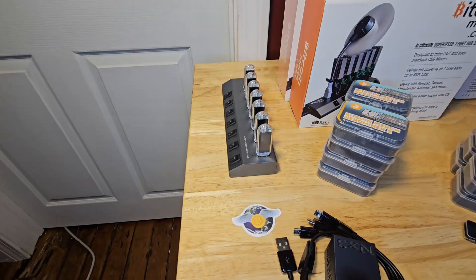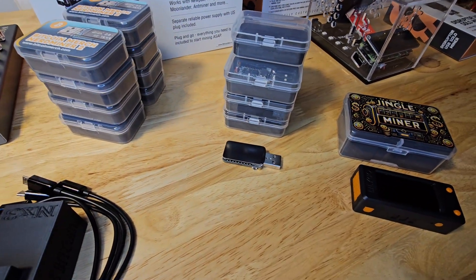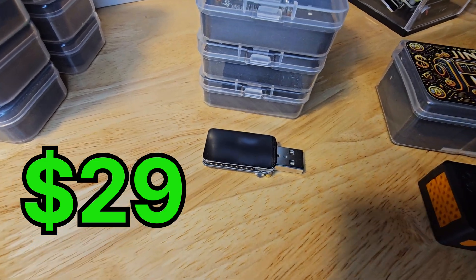Speaking of the Nerdminer firmware, we also have the standard Nerdminer V2, which is around $24, as well as the large-screen variant, which is right around $29. Both of these offer approximately 70 kHz per second at less than 1 watt of power. They are fantastic entry-level devices for anyone that wants to dip their toe into mining, solo mining, or learn about blockchain without breaking the bank or upping the electricity bill.